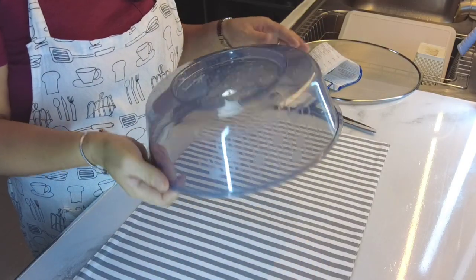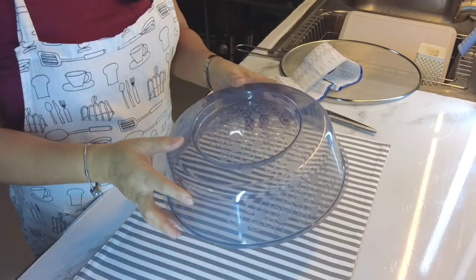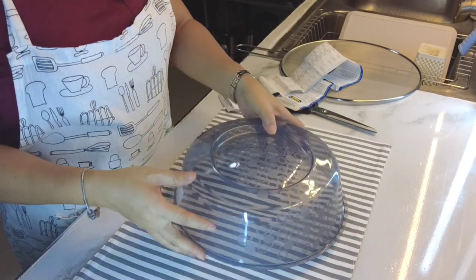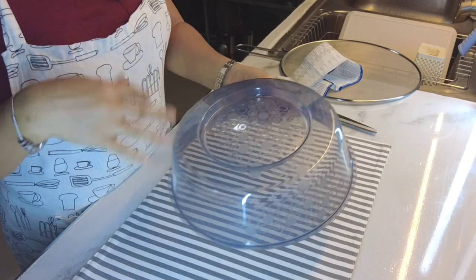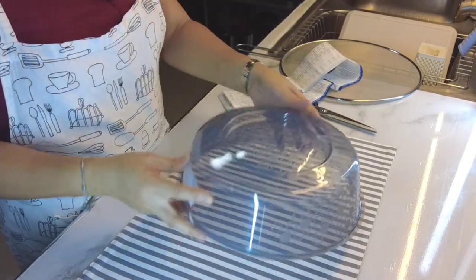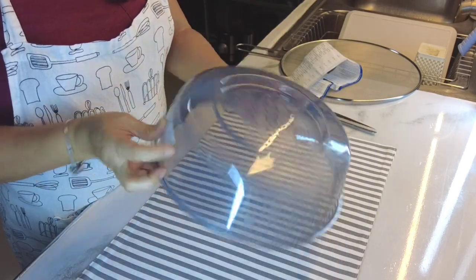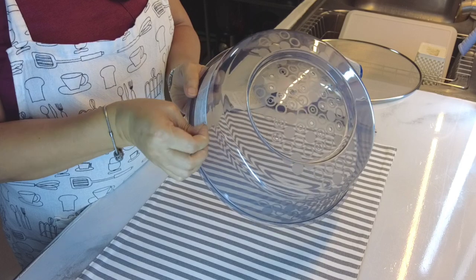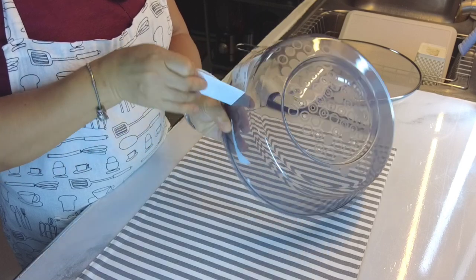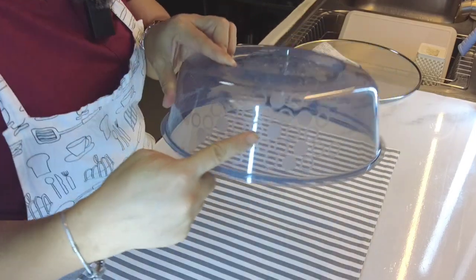So this is a microwave lid na may mga butas dito. Kailangan ko talaga nito kasi pag nag-splatter yung naka-microwave, ang dami mong lilinisin sa loob ng microwave, instead na ito lang yung madudumihan. So very helpful to sa akin. Tsaka pwede rin pantakip ng ulam sa mesa. Maganda siya, may design eh.